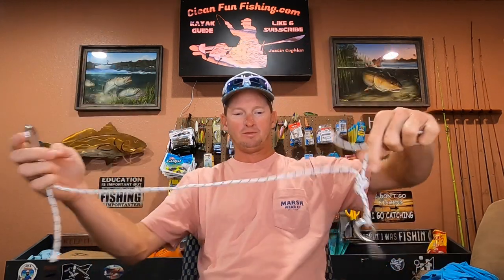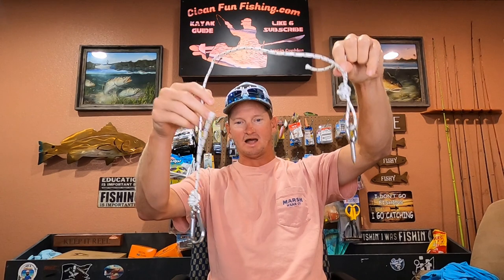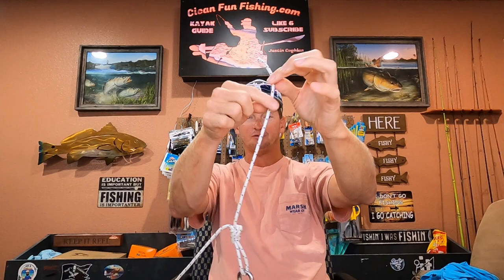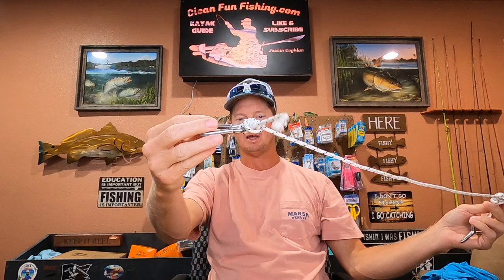That's what we got going on — way too much slack, but I'll show you on a leader in a second. Then you just tie your barrel swivel to the top with the same cinch knot we used for the jig head.